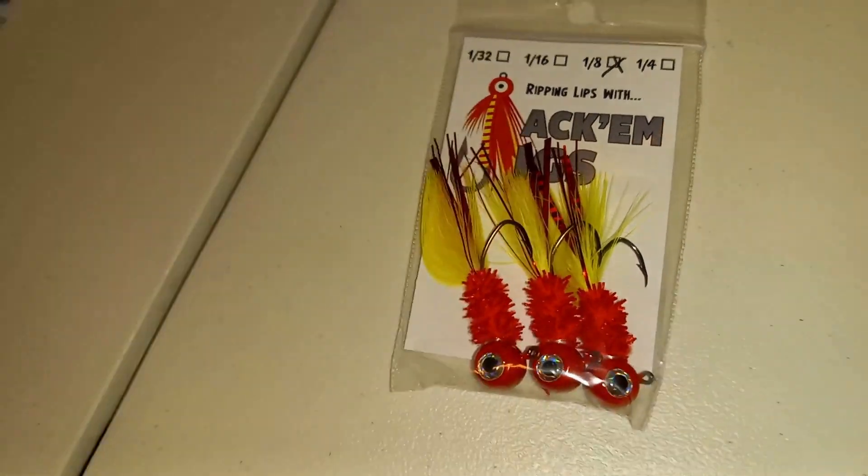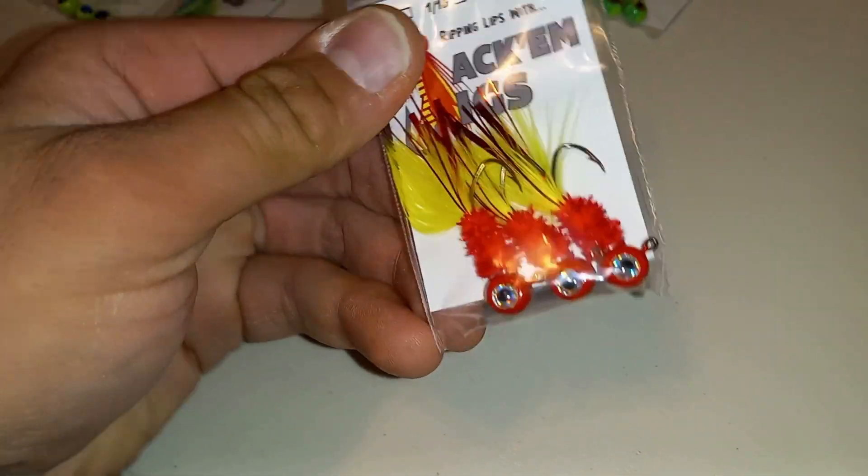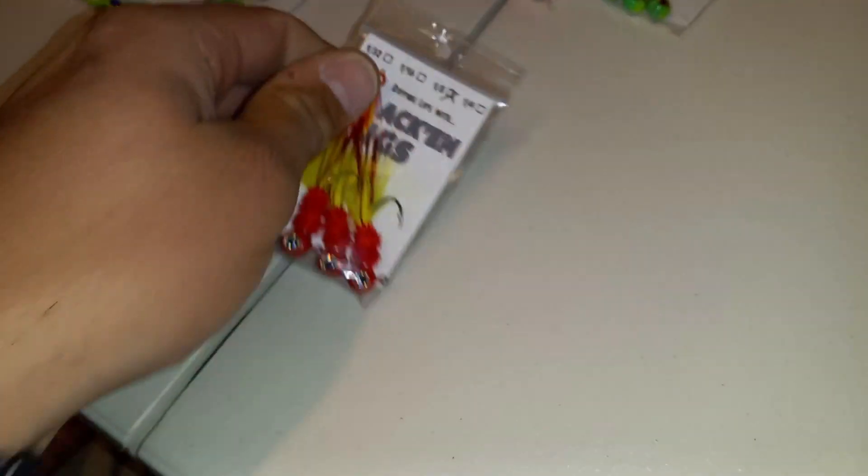The Candy Apple — dang! I'm telling you, Jacob's got some skills. These are gorgeous, that is a good looking color.